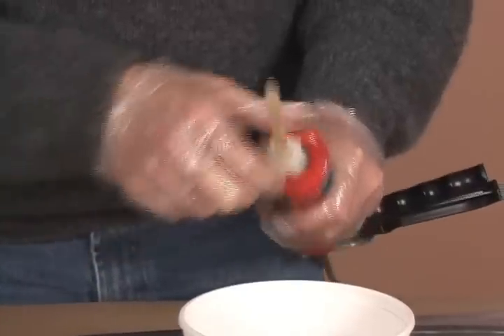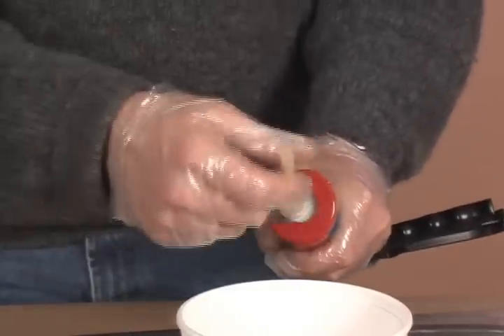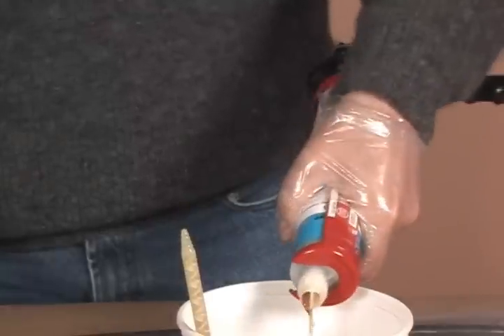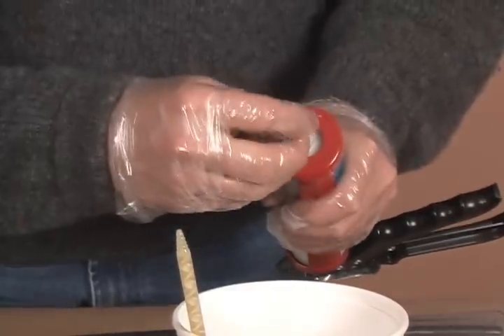Cleanup: Cartridges can be reused for several weeks after initial use. Remove the mixing nozzle soon after use and visually ensure that the orifices are not blocked. Tip out some sealant before replacing the plug and nut.